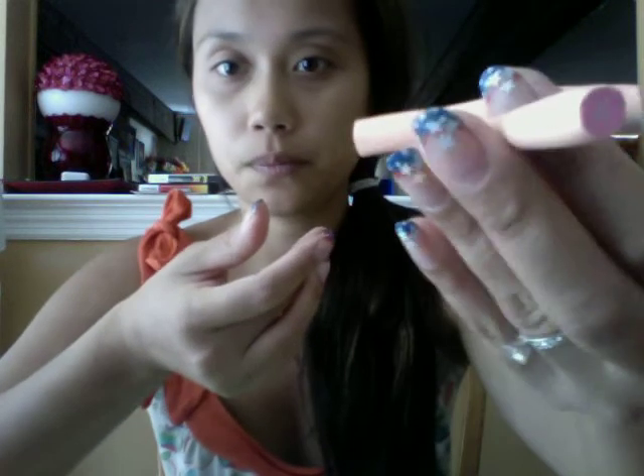Pop them into the oven for about 5 minutes at 275 degrees and they'll be hardened but not too hard. That's how you make your grapefruit nail art cane. I hope that it helps — thank you!